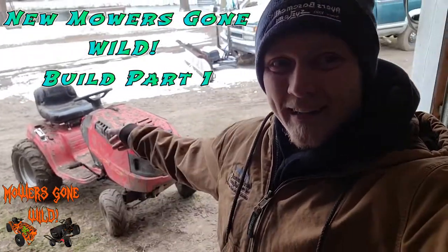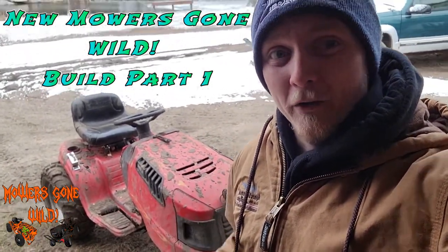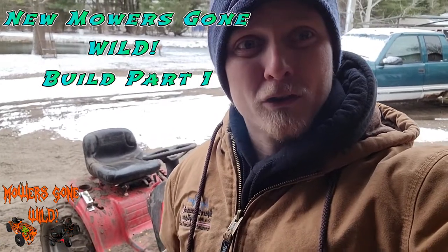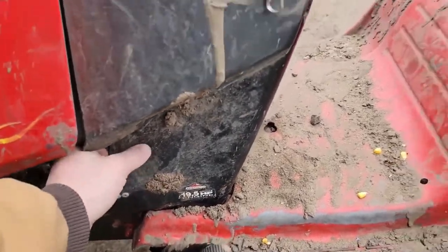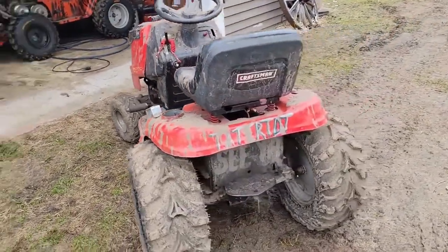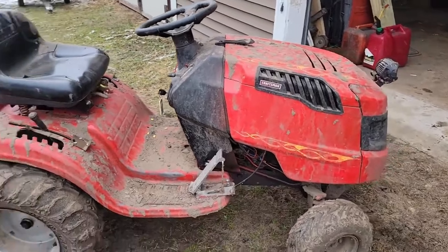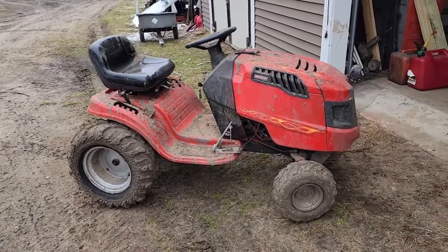Travis here at Mower's Gone Wild. Got Tater Tot out. Me and Matt are going to take some time and do a whole new build with Tater Tot. We got another frame up front that's going to be the new donor frame — it's a stronger garden tractor, a weed eater brand which I believe is an old Craftsman-style. Tater Tot's console is just really getting beat up. Everything's just weak, moves and shakes all over the place. We're going to reinforce everything on the new one.